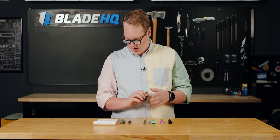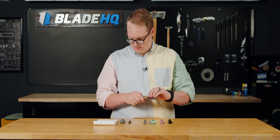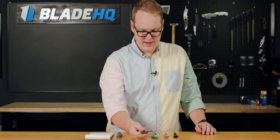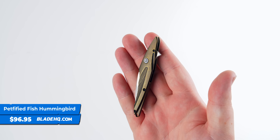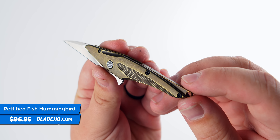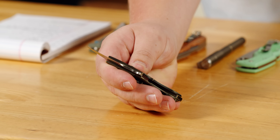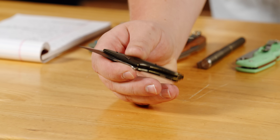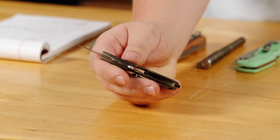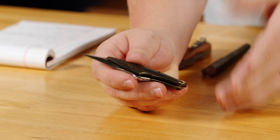$82.99 gets you this one, with a 3.6 inch blade and 7.75 inch overall length. Next up from Petrified Fish, we have the Hummingbird, and this right here is one of the more bizarre knives I've ever seen. It's got a titanium frame and an M390 blade — very premium — and that earns it its price point of $96.95 for this little guy. This one poses a philosophical question for knives, because a lot of people in the comments have been asking about blade length.